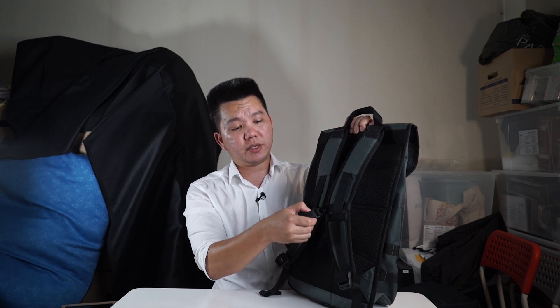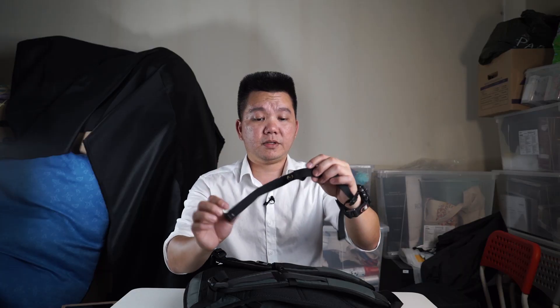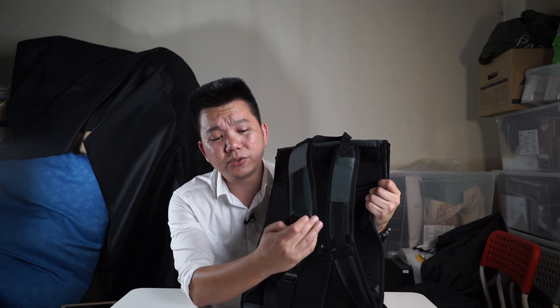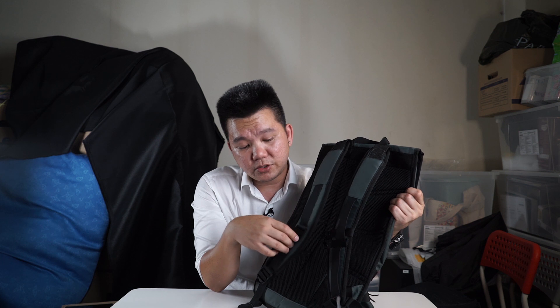There's also a removable sternum strap. You can use it for a little more support, or if you don't want it there flinging around, you can unhook them — they're held down by some cleverly made buttons. One interesting thing Timbuk2 added is a bottle cap opener on the right-hand side shoulder strap when you wear the bag. I think it comes in handy if you have drinks you need to open up.